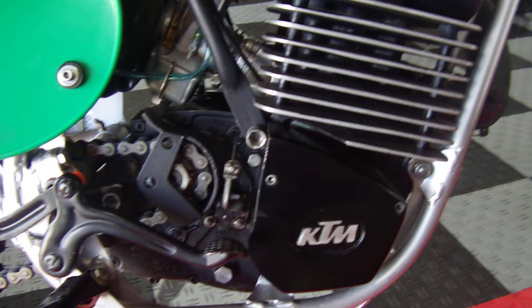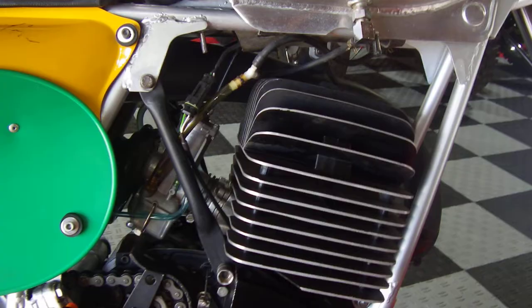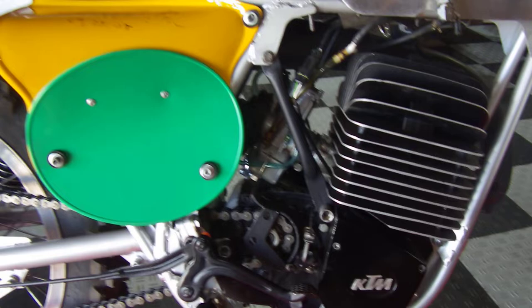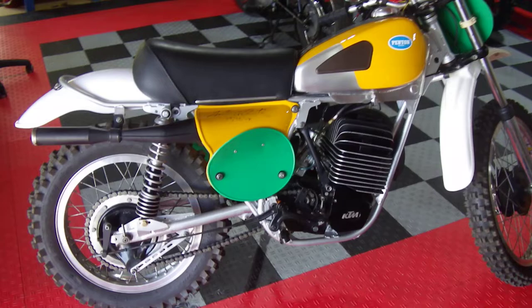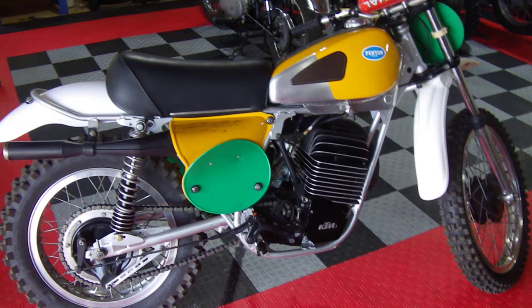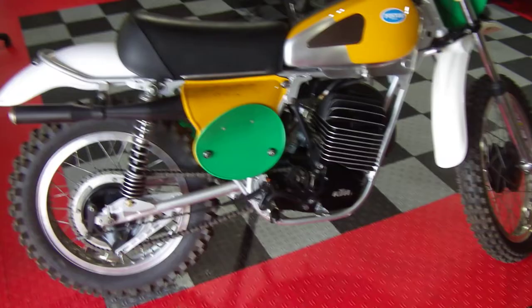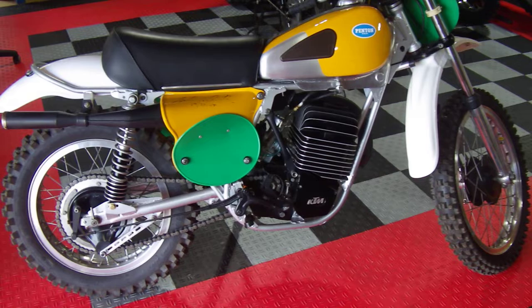HPI ignitions always work great — they're at the low end cost of electronic ignitions but they work beautifully. I've never had a problem with one. So HPI ignition and the Bing carb, and it is a super easy starter — usually on the second kick cold — and it runs really well. This bike just rips in the mid-range to top end. I think it'll keep up with an Elsinore in those ranges. I know a couple of guys here in Denver that race the Pentons at the vintage races. I haven't had much time on this yet but I hope to get some time in on it in the coming weeks.